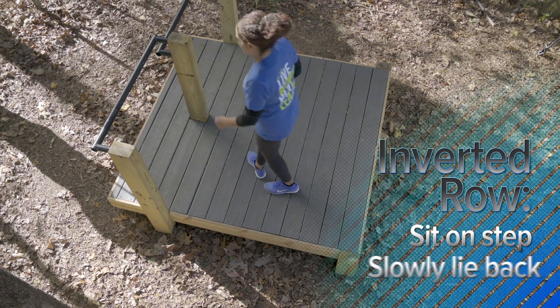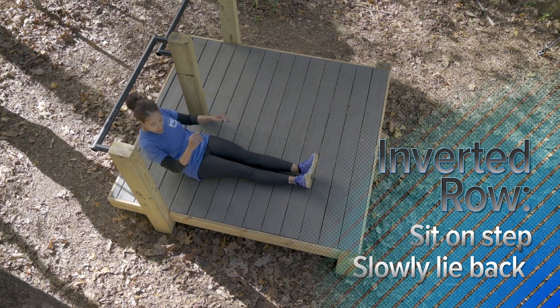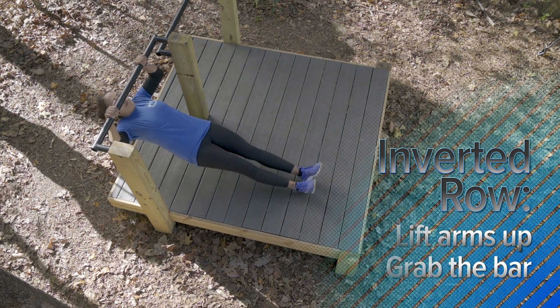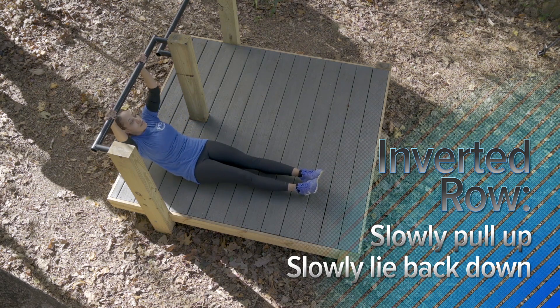First, for the inverted row, you're gonna sit on the step. You're gonna slowly lie back on your back. You're gonna lift your arms up to grab the bar and you're gonna slowly pull yourself up, and then slowly lie back down.